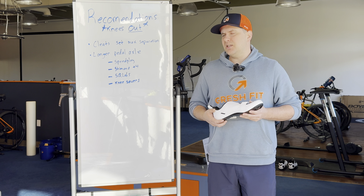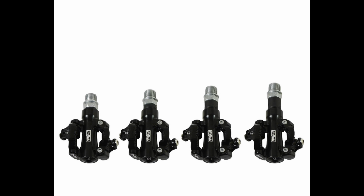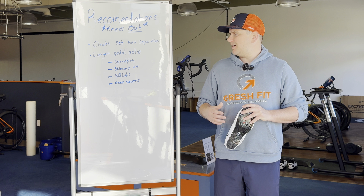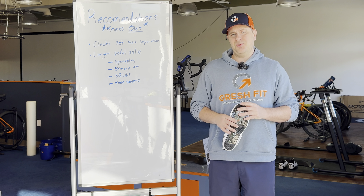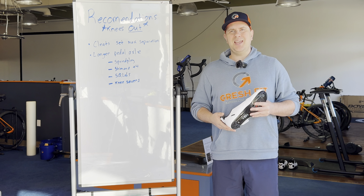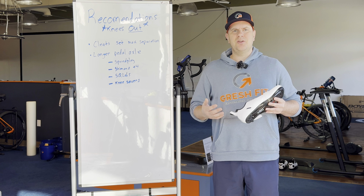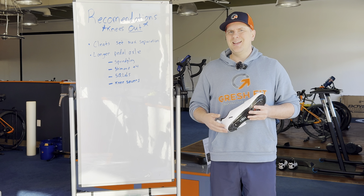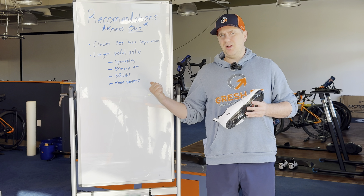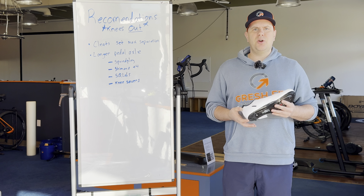Moving more to an off-road pedal, that would be SQ Labs. This is a company I was introduced to fairly recently when a customer came in with their pedals. They make a bunch of different lengths, which is great. The only caveat is that their pedals are not quite at the level of a Shimano XT or XTR, so if you're a racer or someone riding hard, these probably won't be secure enough for you.